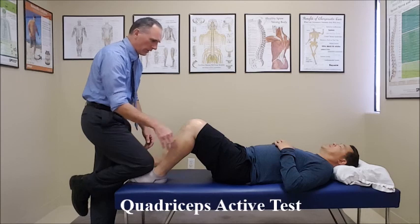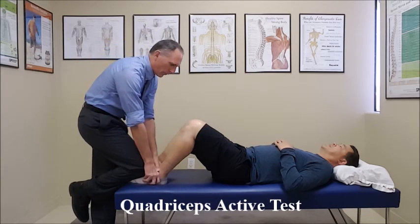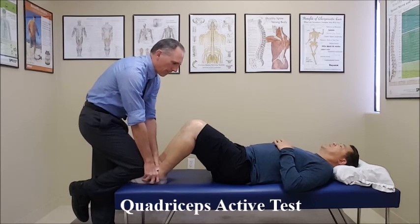You're going to put light pressure on the foot and ask the patient to contract the quadriceps as if trying to lift his foot. Go ahead and... okay relax.